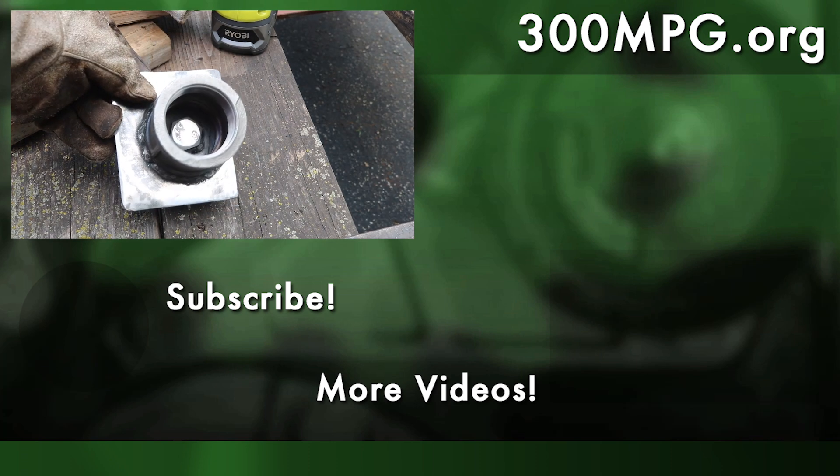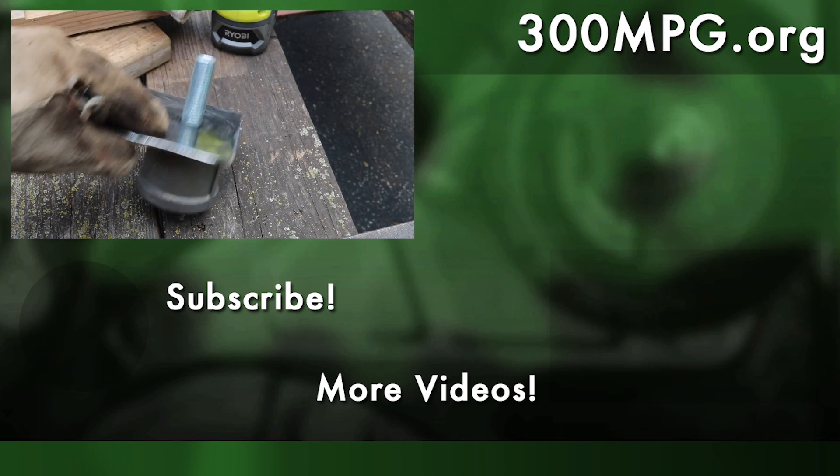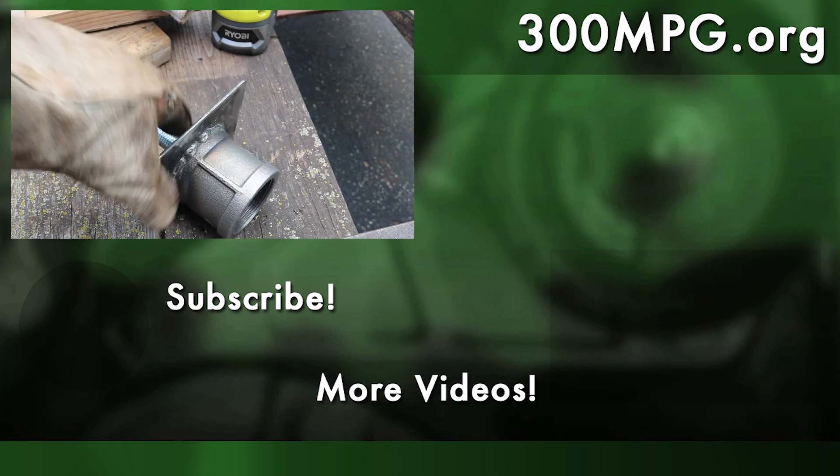I hope you like these videos. Please like, comment, subscribe, and share on social media. Check us out at 300mpg.org and on Patreon. Until next time, stay charged up.